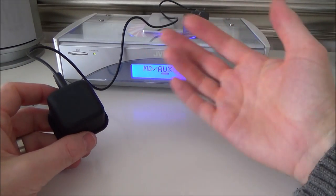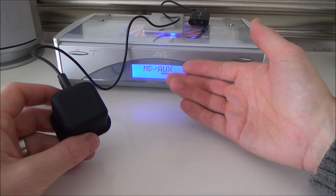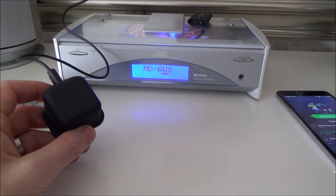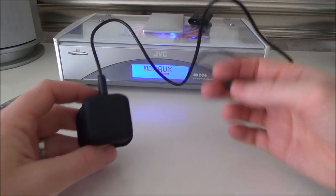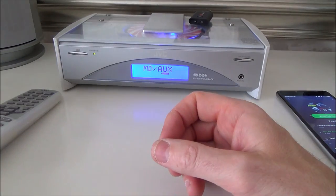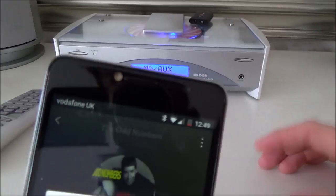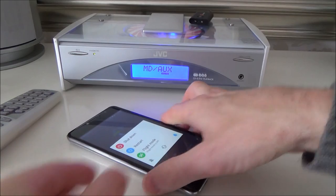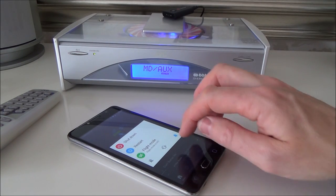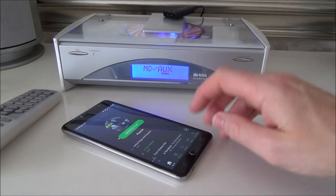Because I don't listen to music on this very often, I'm just going to leave it, and every time it needs charging I'll plug it in. But if you listen to music every day, that seven hours will quickly run out, so you'll probably want to leave it plugged in all the time — you won't do any harm by leaving it plugged in. So right now I've got my Bluetooth turned on on my phone, and all we have to do is turn this on and press play. You'll see it will kick in through the speakers once it connects.